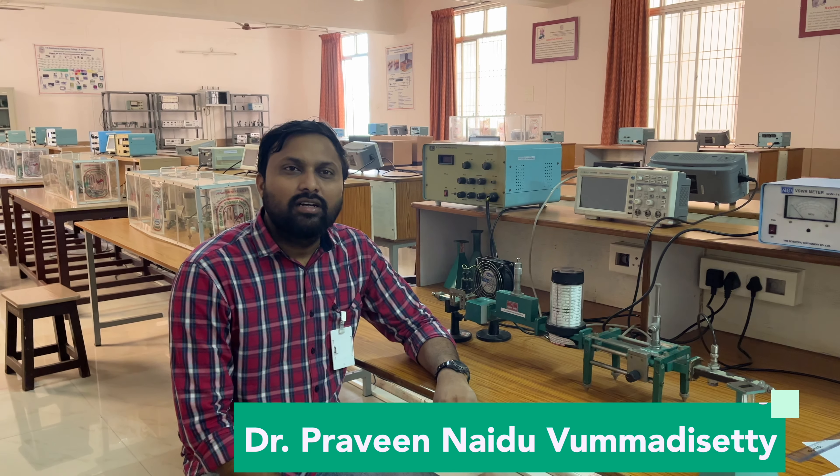Good morning everyone. Today we are at the Advanced Communication Lab at B.L. Sudadha Engineering College, Vijayawada.